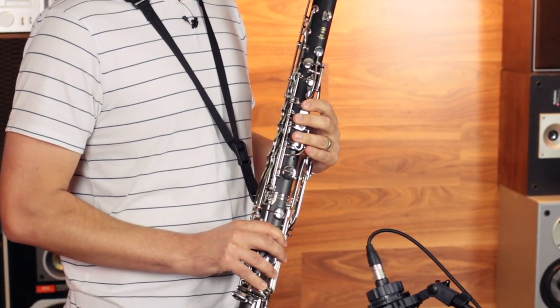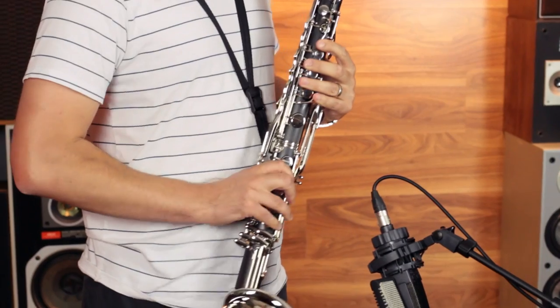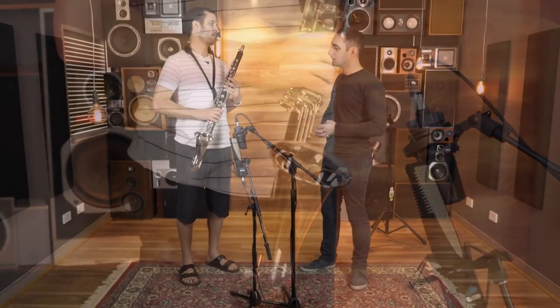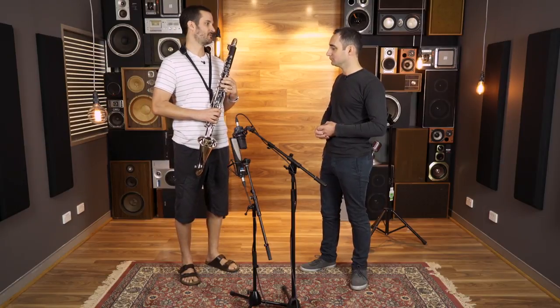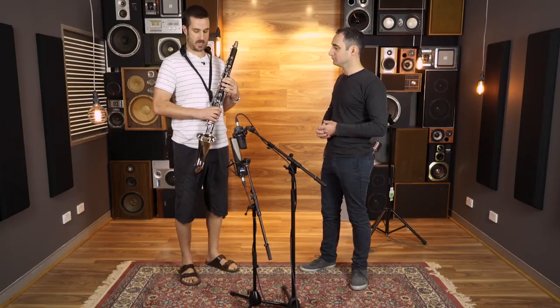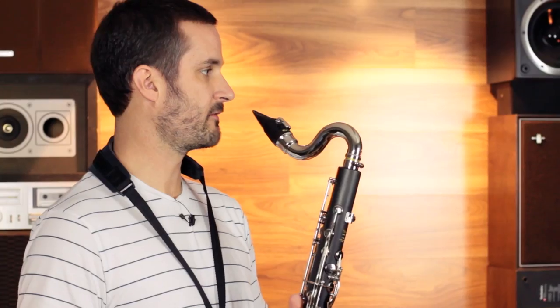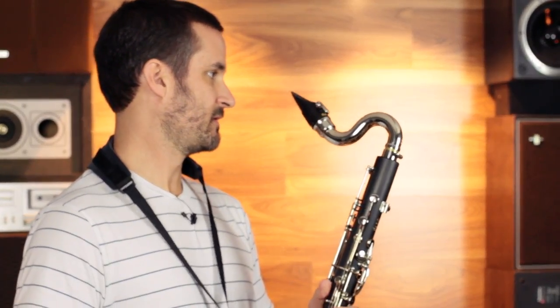Would you recommend this for orchestral playing? Lacking the low C, that might be difficult in some repertoire. But for student band, student orchestras, and musical theatre stuff — I use a bass clarinet like this for doubling work, because it's highly durable, sounds great, really great scale, plays really well.